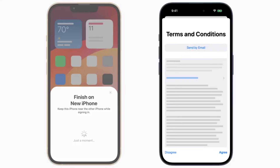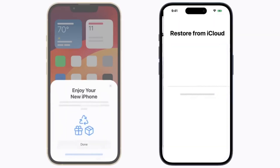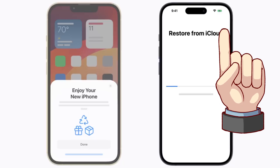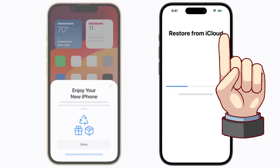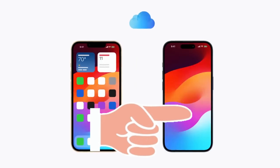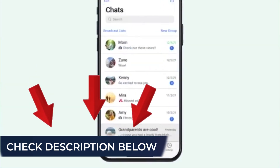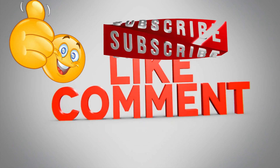Now that your new iPhone is activated and set up, it's time to restore your data. In the linked video, I'll walk you through the simple steps to restore your iPhone data to the new iPhone — tap to watch it after this. To explore more Apple iPhone video tutorials, click this card. Check the description below and subscribe to our channel for more helpful tutorials.